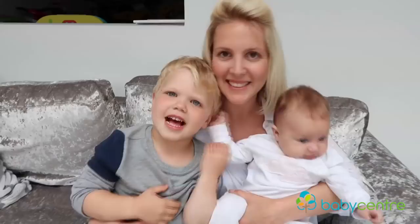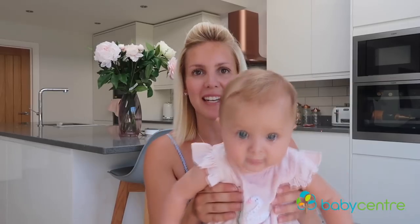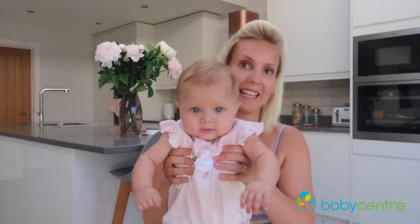Hi guys, I'm a mummy vlogger called Jennifer Joy and I vlog all things to do with mum life. This video is all about teething. I'm a mummy of two — I've got a little boy called Ralph who has just turned four, and I've got this little one here, Olivia, who is almost five months. As you can see, she is very dribbly — we are going through that teething phase.